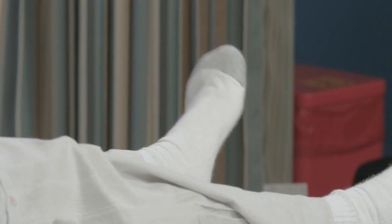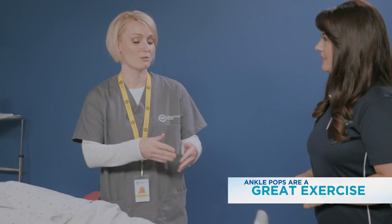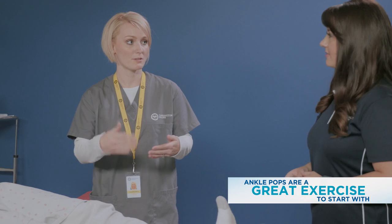How does this help? It really gets all the muscles starting to fire up, so whether you have a lower back injury or anywhere down, you really want to start from the bottom up to get those muscles working so it's easier the higher you go.